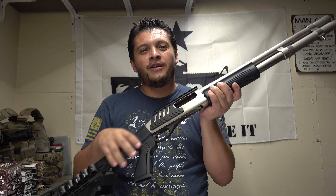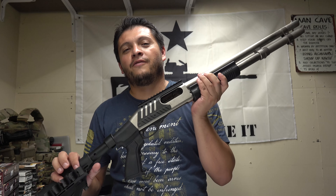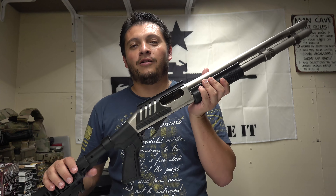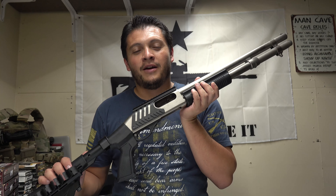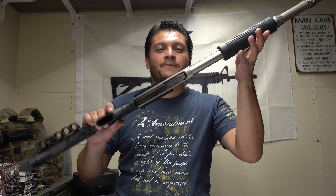It worked essentially the same. I'll have to run more shells through it to really see. It's a follower — the factory worked great and this one works great. Anyway, we took it out, we tried it, and we're going to be doing more things to this Remington 870 Marine, so look forward to those videos. Other than that, thank you guys for stopping by. Don't forget to hit like and subscribe, and if you have any comments or suggestions please leave them. You guys have a good day.